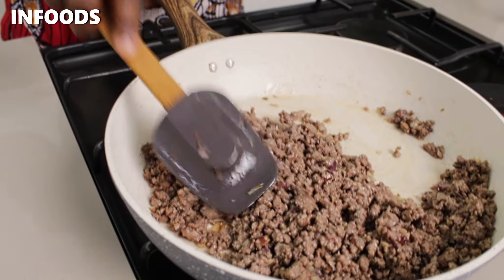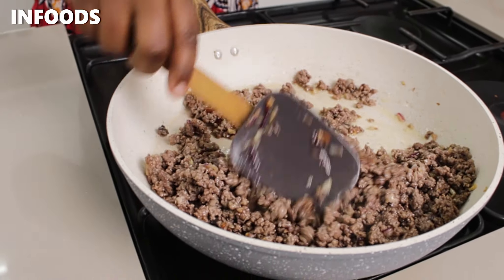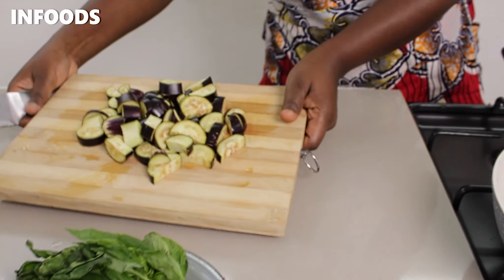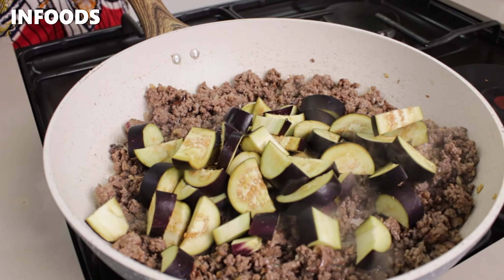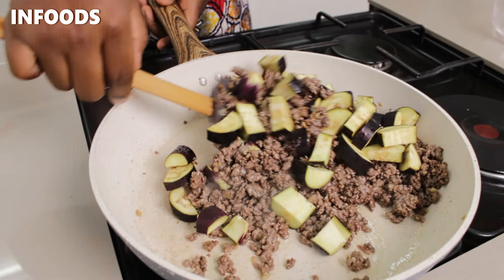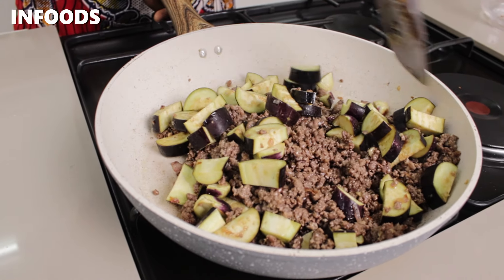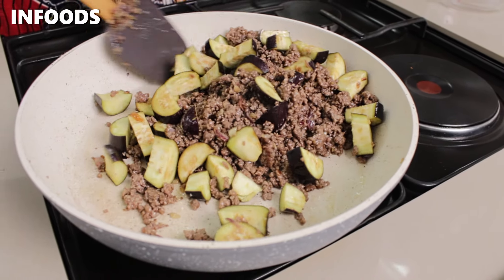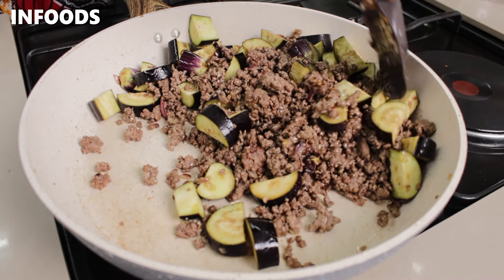My meat is looking absolutely delicious. Next I'm going to add in my eggplant. Stir it in — wow, look at the color! I love the purple-ish color. Is it purple? What is the color of eggplant? Please comment in the comment section down below.